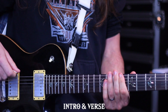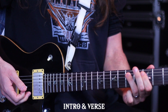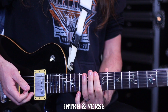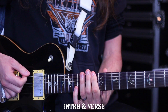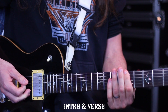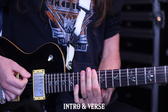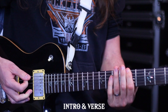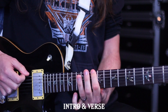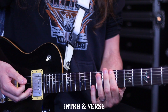Moving on to the verse. The verse is essentially a variation on that riff. Instead of playing three to five - in this case that's actually a B flat note and a C note - we're going to play 10-12 on the low string. The second time, instead of playing the seventh fret which would be an interval of a fifth, we play the flat five which is the sixth fret.